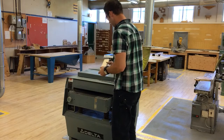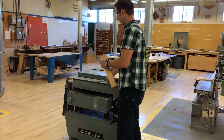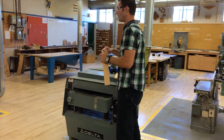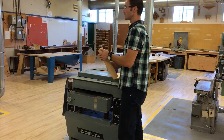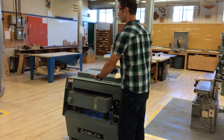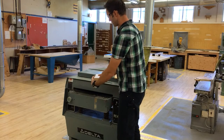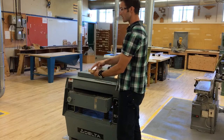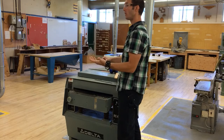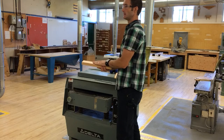We're going to continue doing subsequent passes a half a turn at a time, getting this all the way down to one inch, checking it every time with the ruler to make sure we don't go too small. Which side of the board do I put down on the table? The marked side — my reference face goes down on the table. That way, when it's taking material off the top, I know for certain that this surface is parallel to my reference face. That's the whole idea of why we established this reference face to begin with.